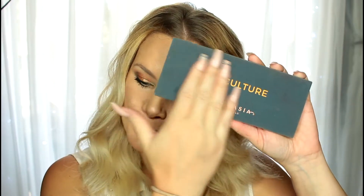Hey guys, welcome to my channel! My name is Asia if you're new here. Today I'm going to be doing an eye look tutorial with the infamous Subculture palette. Mine is already heavily used and very dirty. If you want to see how I created this look using the Subculture palette, please stay tuned.